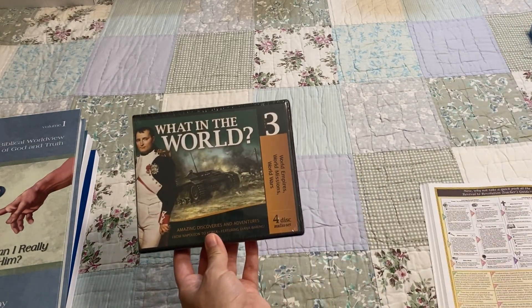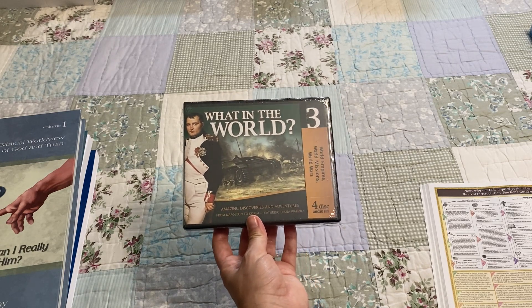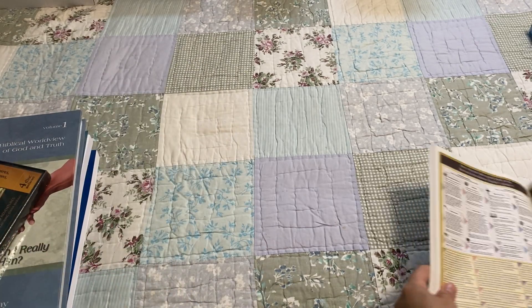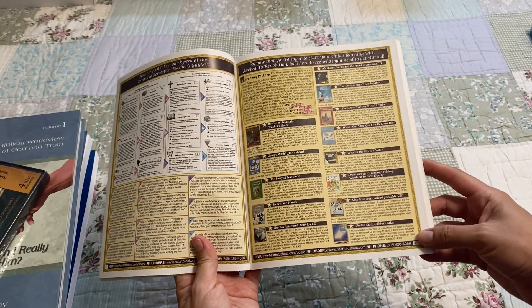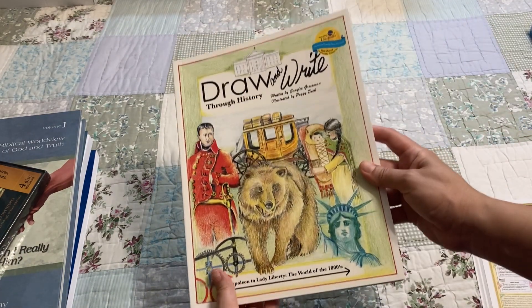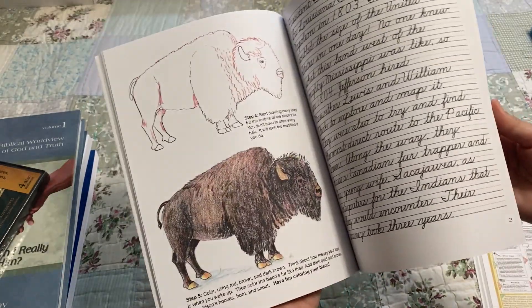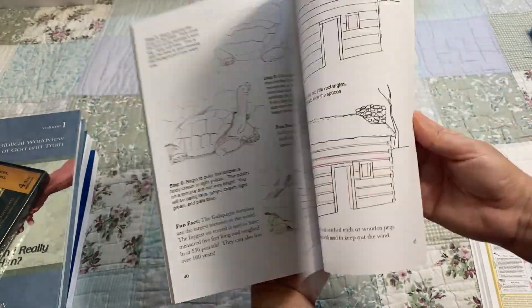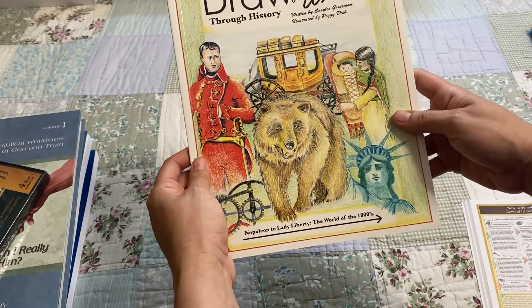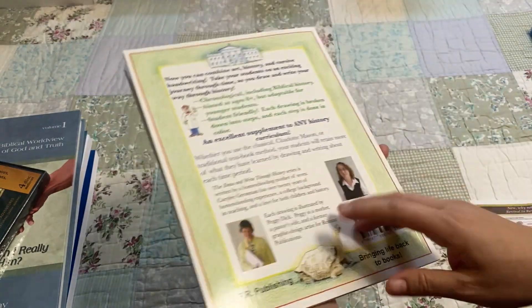Next we have the audio CD What in the World, Volume 3. We have already listened to Volumes 1 and 2 in some of the other grades, and my son has really enjoyed these. Next is Draw and Write Through History — he has also done several of these already, and this is one of his favorite things to do as part of history. I have seen a great improvement in his drawing skills from before he started these books up until now. This particular one is Napoleon to Lady Liberty: The World of the 1800s, and it's one he's looking forward to.